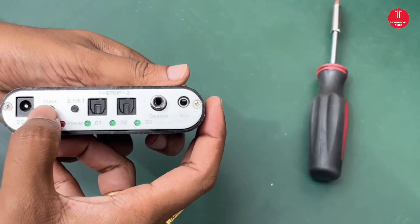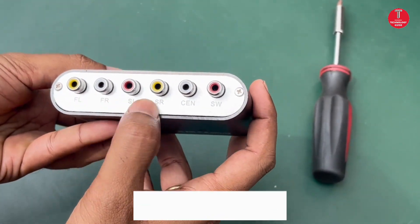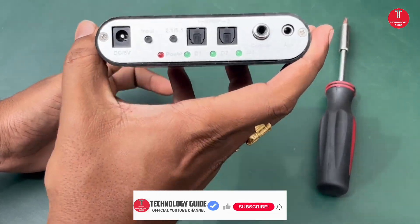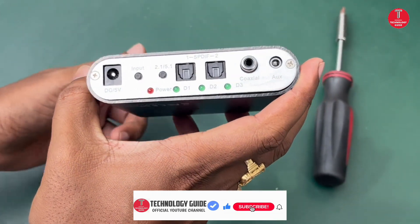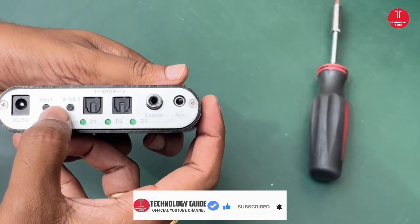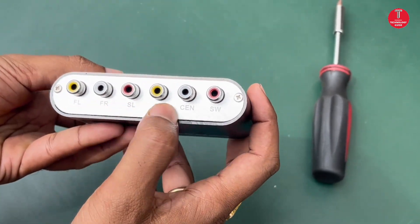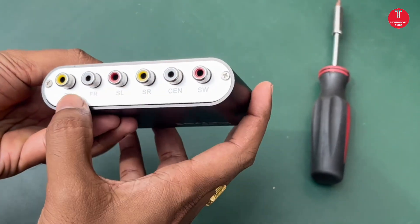In the HD AudioRes, the logo is different, and the fake device cannot output 5.1 channel audio. The real HD AudioRes comes with two optical inputs, one coaxial, one aux, two selector switches, a DC 5V input, and 5.1 analog outputs on the other side for amplifiers.